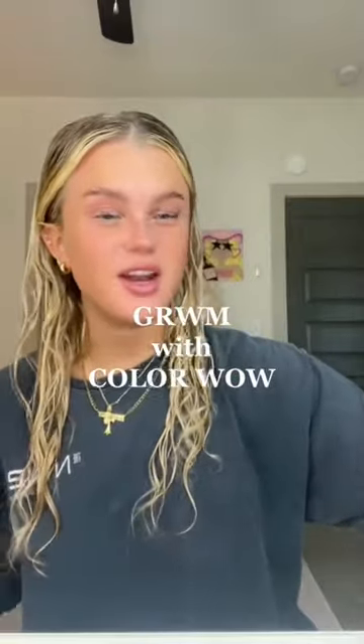Let's get ready for the night with Color Wow. If you know me, I have super curly, frizzy hair and it's gotten to the point where it's unmanageable, especially in 80 degree weather. So we're going to do my hair and get ready using this, and I'm going to show you guys how I use it.